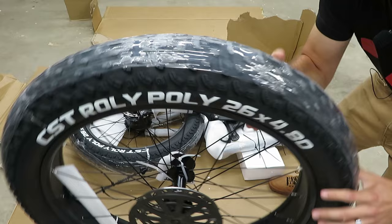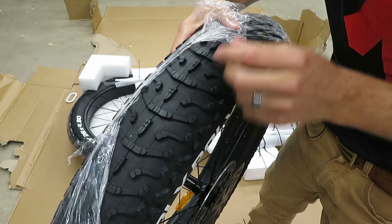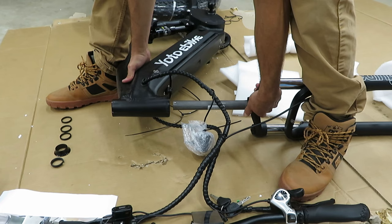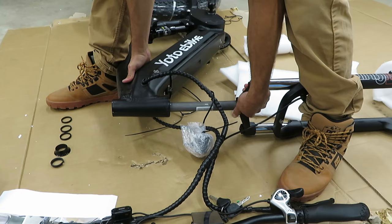The tread pattern doesn't look extremely aggressive. It looks like this does come with a quick release, which will be nice. The battery is going to be internal to the frame, which is really nice — cleans things up a bit. The charge port looks like it's right there.